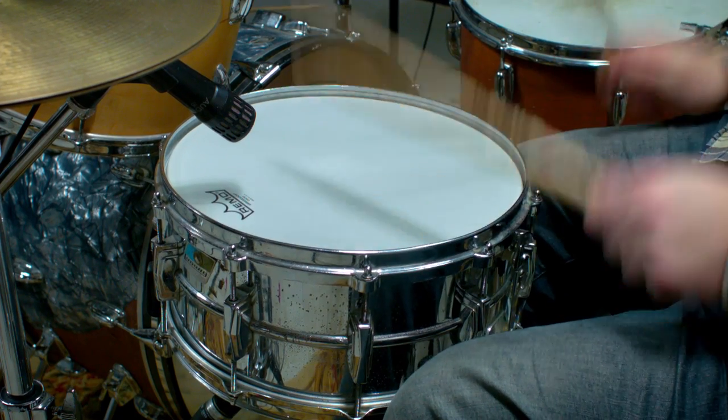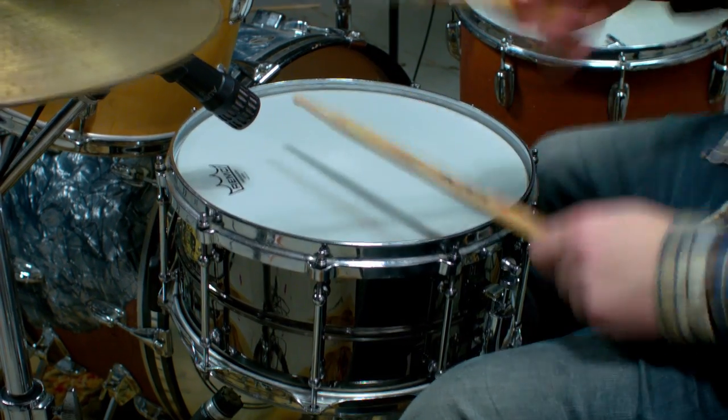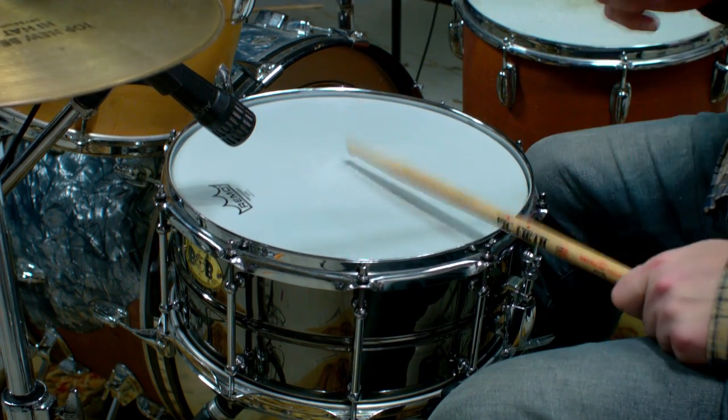We have a shootout today with my Ludwig Superphonic against the Pork Pie BB. We have it with the die cast and with the triple flange, and we can compare the drums against each other — the Superphonic with the die cast versus the triple flange, and the Pork Pie with the die cast versus the triple flange. I try to do this really seamlessly so that the only difference is the actual samples.